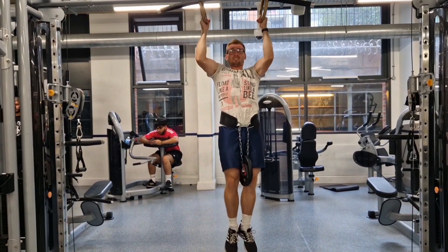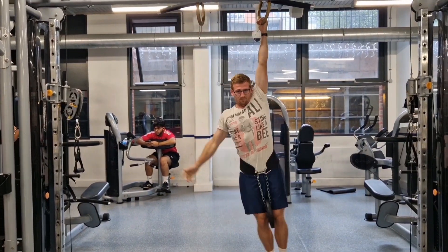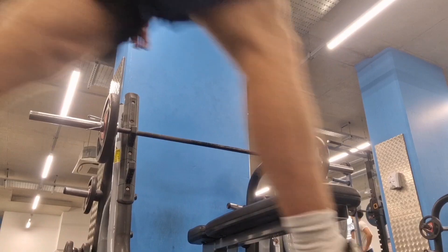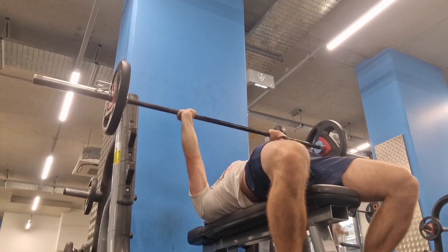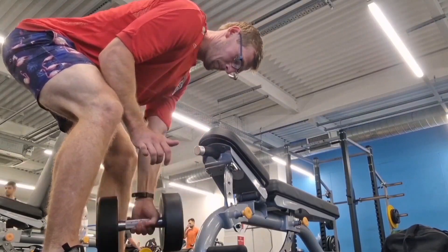Finally, you're going to have tertiary exercises. These are normally used in order to improve either general robustness or a third order quality like hypertrophy. For example, bigger muscles tend to be stronger muscles, and then you use those stronger muscles to improve the skill itself. If you need help coordinating your program, drop me a message.